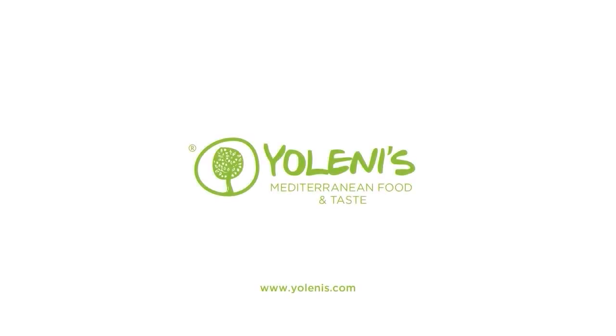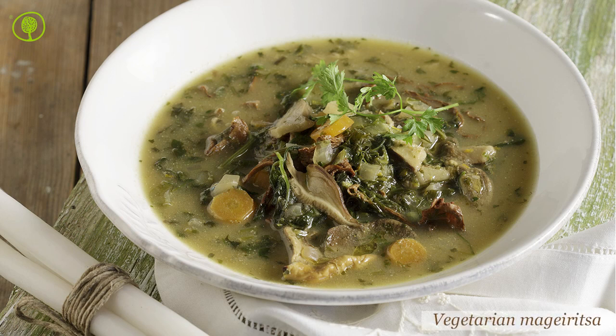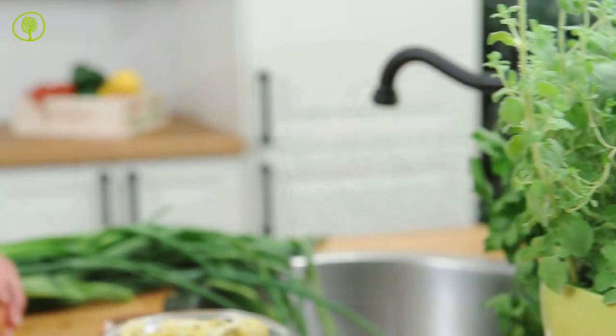Yolenis Mediterranean Food and Taste. Let's prepare a vegetarian magiritsa — an amazing magiritsa for vegetarian lovers.